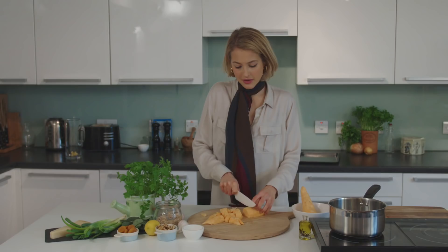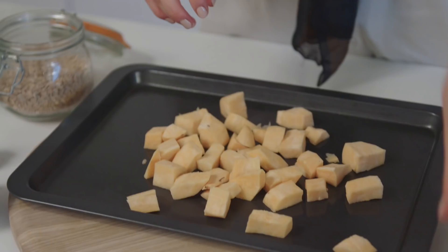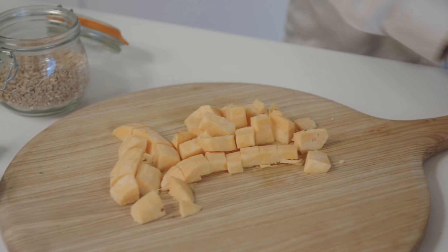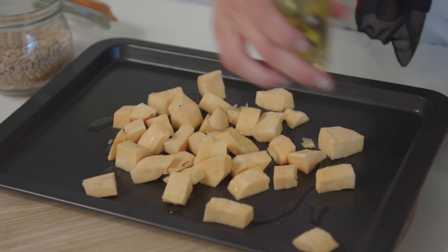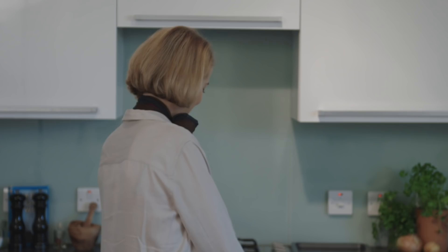I'm just going to chop my sweet potato — it's a great ingredient — and pop it on a baking tray with a bit of oil and sea salt. Then I'll put them in the oven to get roasted and golden.